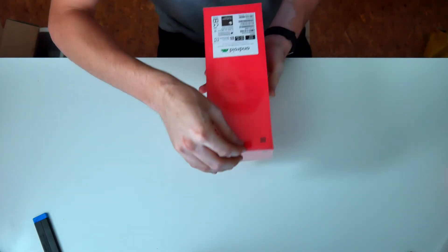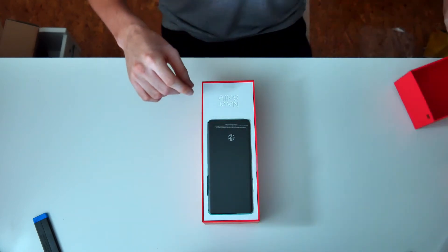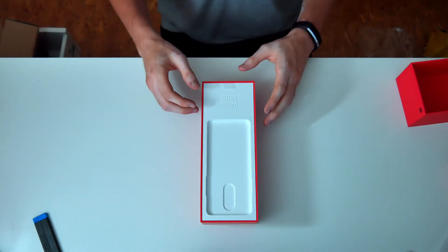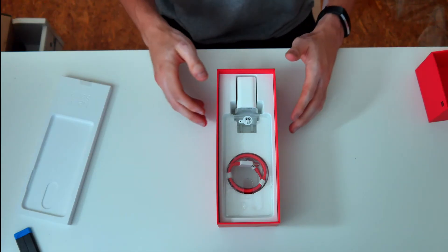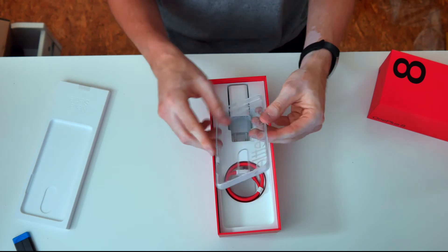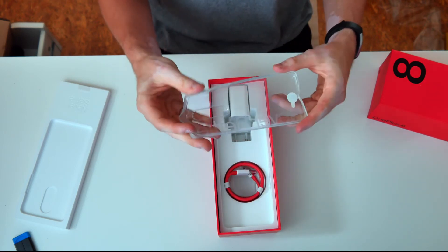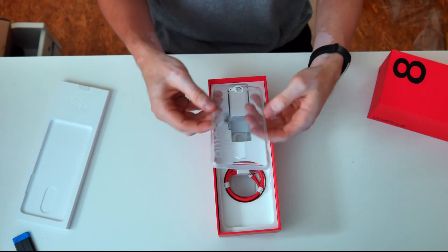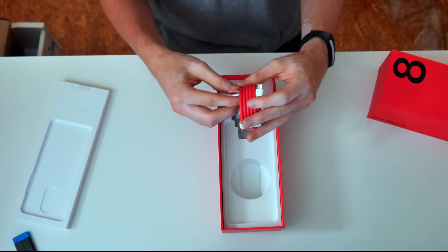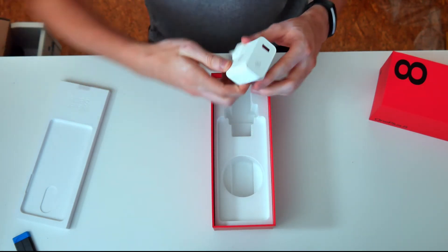Let's just open that up real quick. There it is. I'm gonna put it aside for a minute as well and see what else is inside the box. There's this clear bumper case that I was talking about earlier. It's actually not the worst I've ever seen, but you just know cases that ship with phones out of the box are not the greatest — probably not the most durable, but it looks cool and lets you appreciate the color of the phone. Also in the box is OnePlus's typical red USB-C to USB-A cable. Would have been nice to see USB-C to USB-C, but USB-A is fine. And of course there's also the adapter.